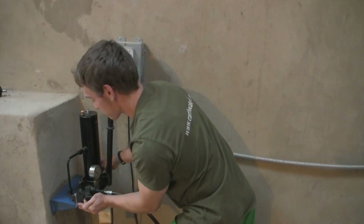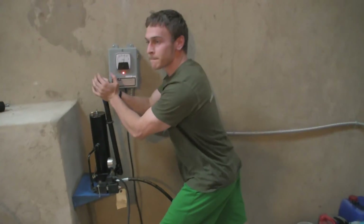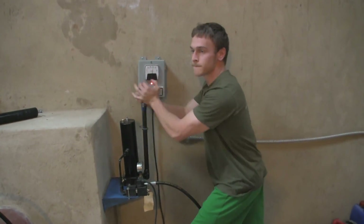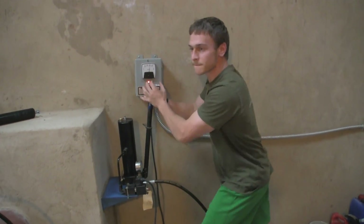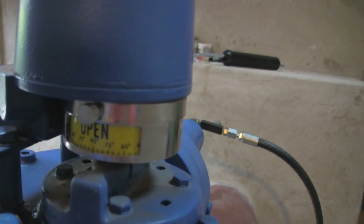You can let go of the red box. You can see the valve is open at 90 degrees.